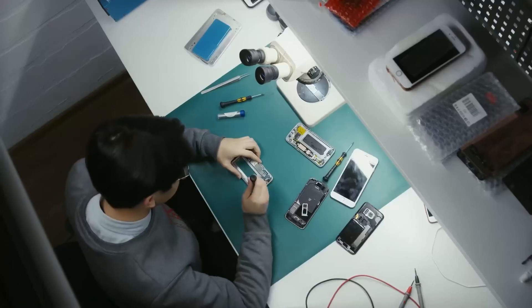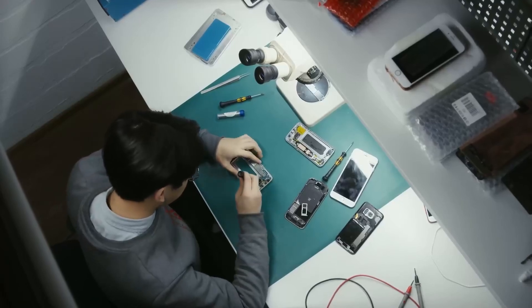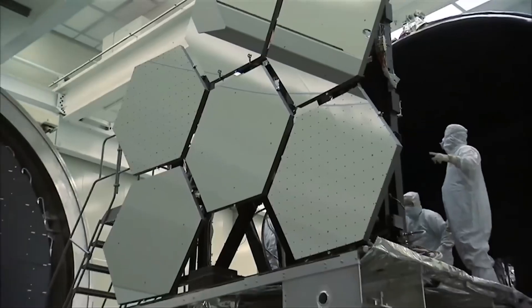Besides its primary function of insulation, it also protects wires against moisture, abrasion, chemicals and temperature variations. It's not just for electricians — it's found in cell phones, computers, cars and spacecraft.